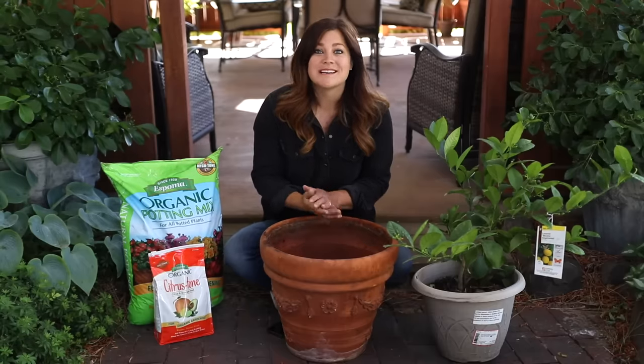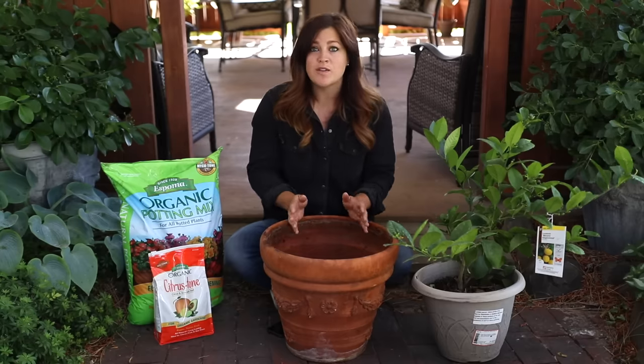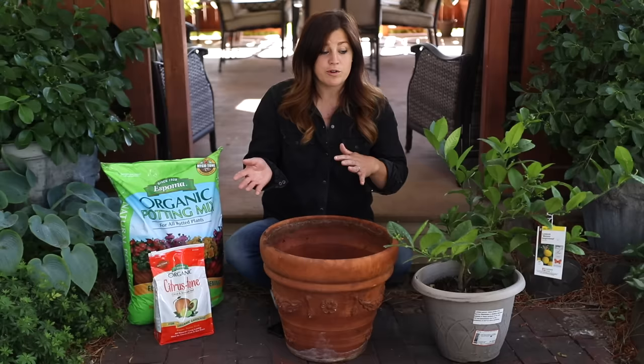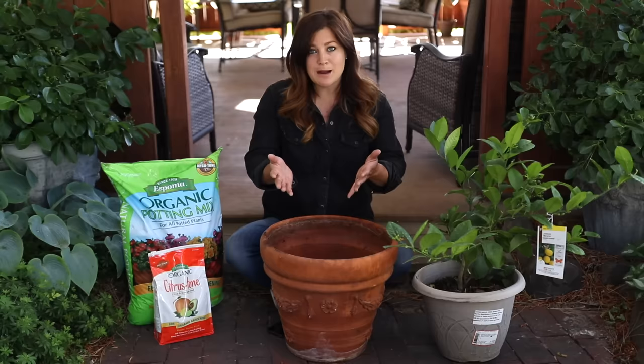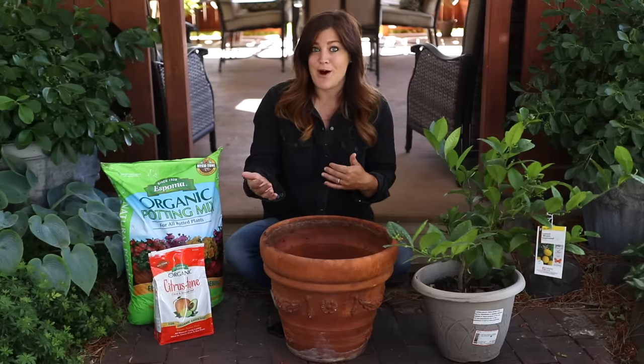Hey guys, how's it going? Today's video is a care guide on how to grow citrus fruit in containers, and this applies to any citrus fruit in a container — whether you live in a mild enough climate to keep it out year-round, whether you're keeping it inside year-round, or if you're like me: I live in a climate that's too cold to keep it out during the winter, so it comes in for the winter months and then lives outside from late spring through usually early fall.